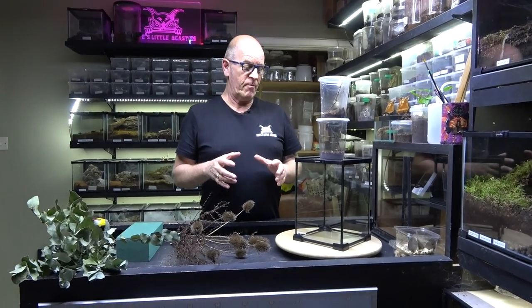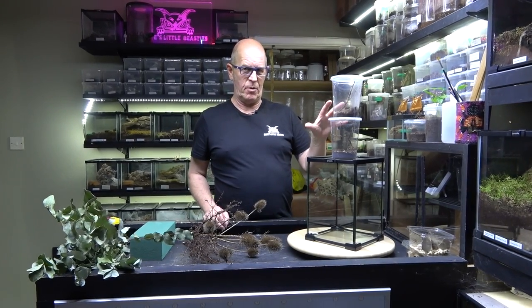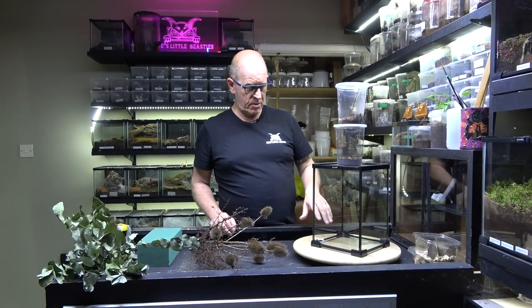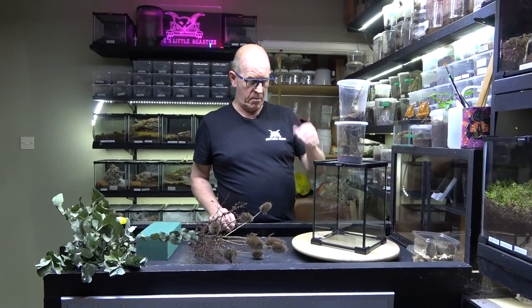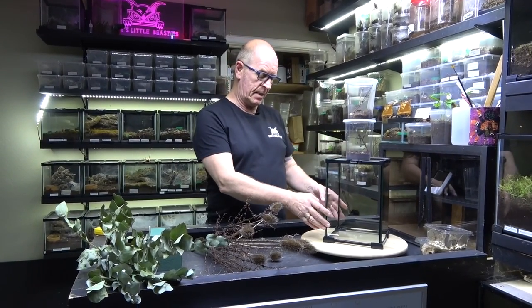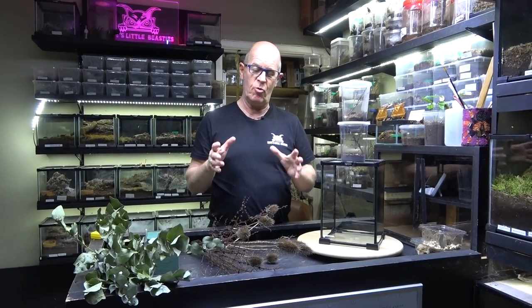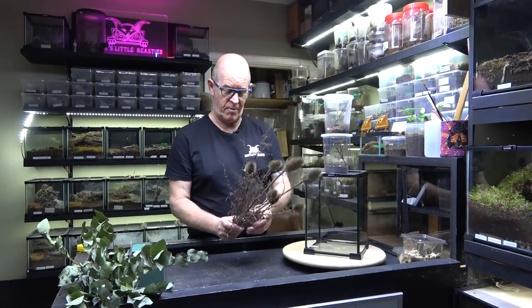So then I thought to myself, well, it's been known that these guys have been kept in a communal type situation. So I thought what we'd do is we would set up a nice 20 by 20 by 30 Komodo, so that we've got viewing all the way around, because I really would like to try and catch the breeding of these guys on film, if at all possible. So I thought we'd do one of these, and then I thought, well, how are we going to actually make this look really pretty, make it look authentic? So we went out and we collected a few bits and pieces.